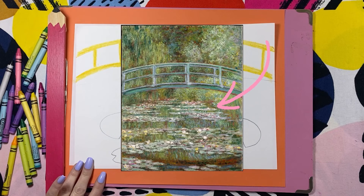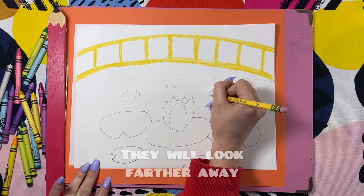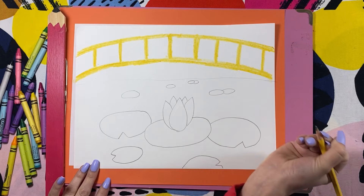This will also make your drawing look more realistic. Closer to the water line under the bridge, the lily pads will be smaller. So as you move back, make your little ovals smaller and smaller. This will make it look like there is a lot of space in your drawing. These lily pads that are smaller will look farther away.